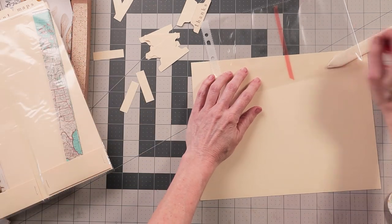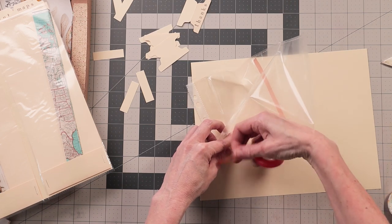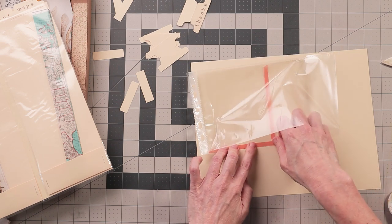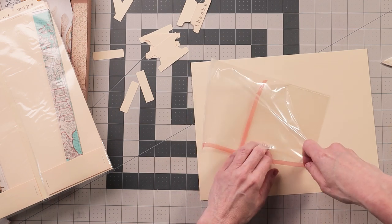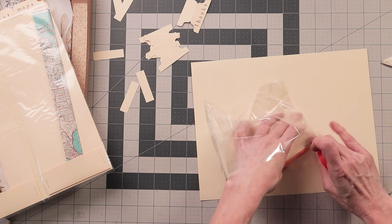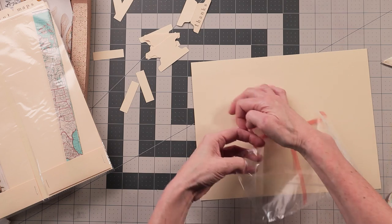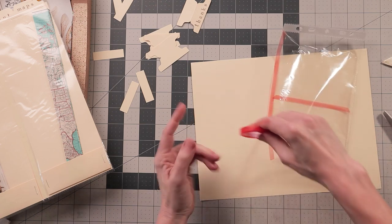I'm just going to take some double-sided tape and run it down the middle, then take another piece and go along the top edge of the same pocket. I used sticky tape with a red back so you can see it a little easier on camera. Now all I need to do is remove the backing tape down here - just be careful not to stick your whole envelope together.